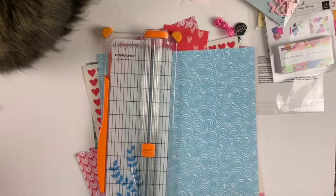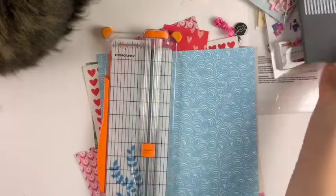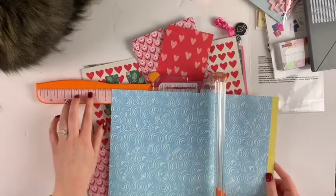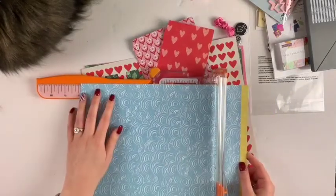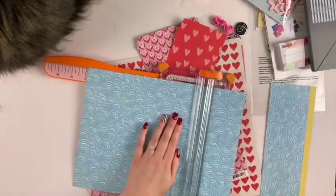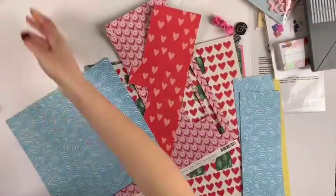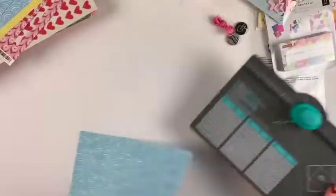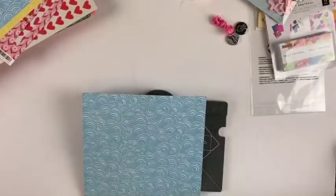Hey friends, welcome to my channel! Today I am making a loaded envelope using my Weirwood Memory Keepers punch board. This is a short and sweet video — there's not really much to it. I'm just making the envelope, embellishing it, and then filling it with a few goodies.